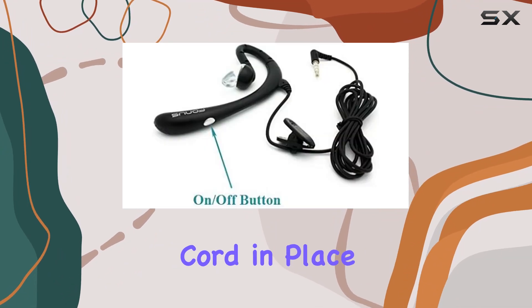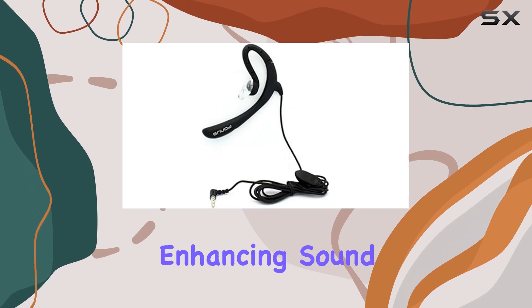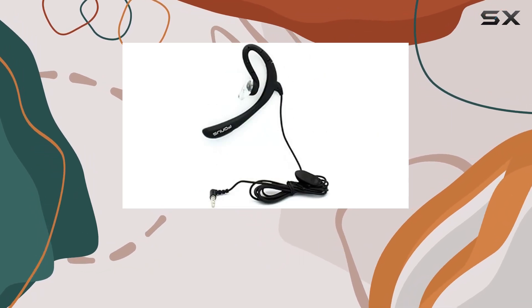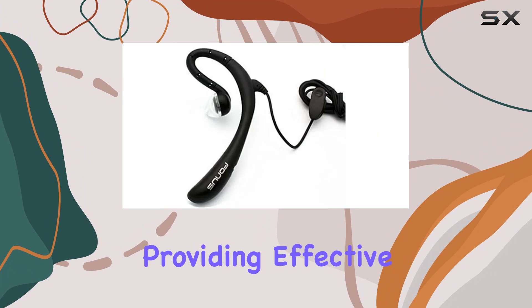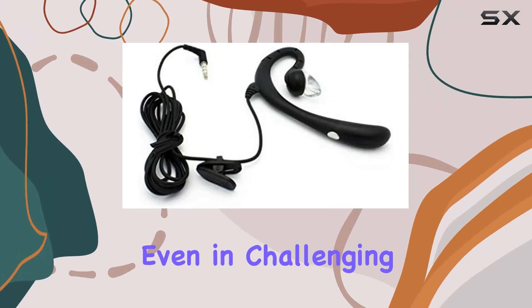The miniature clothing clip keeps the cord in place, and the high-sensitivity speaker optimizes volume while enhancing sound quality. One notable feature is the wind noise reduction, providing effective noise cancellation for optimal voice pickup, even in challenging environments.